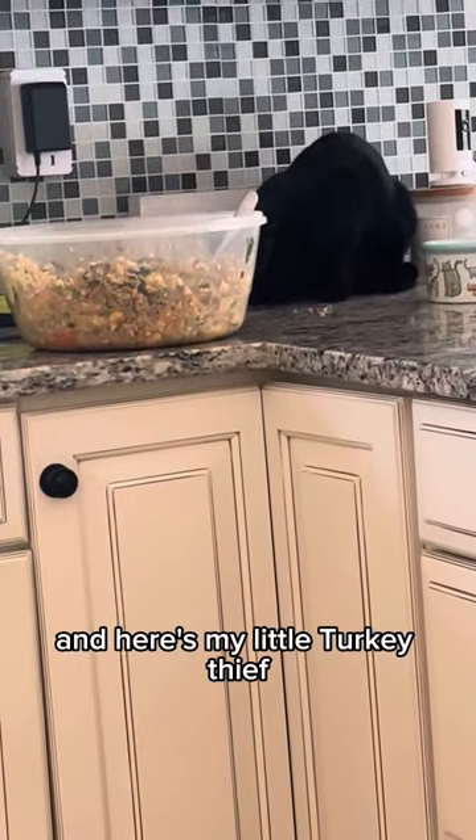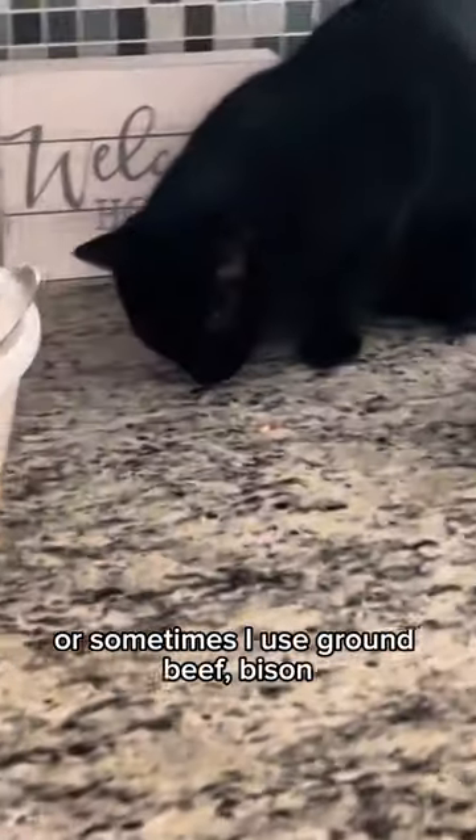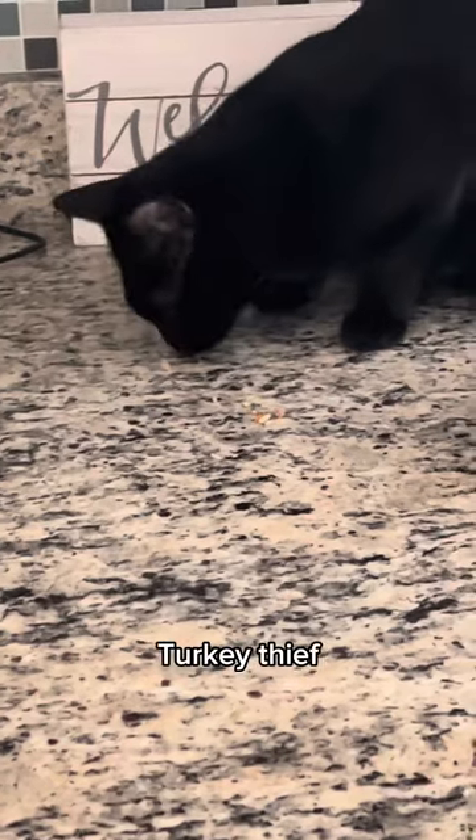Here's my little turkey thief — even my cat likes taking pieces of the turkey after I'm done cooking. Sometimes I also use ground beef or bison instead of turkey.